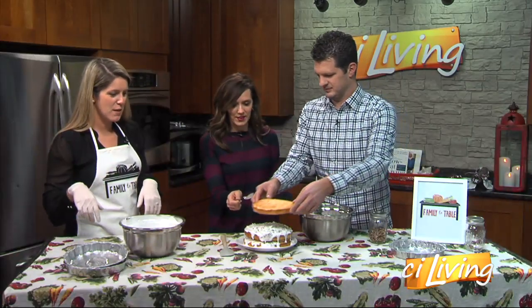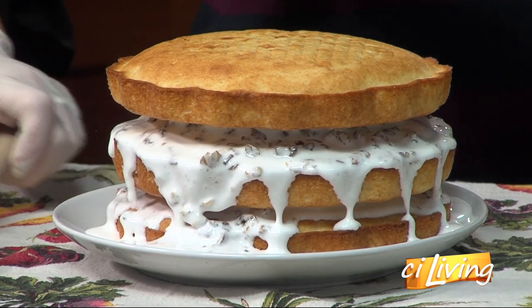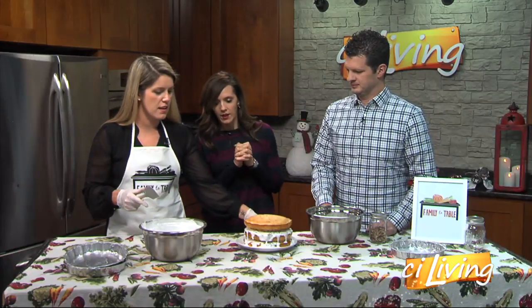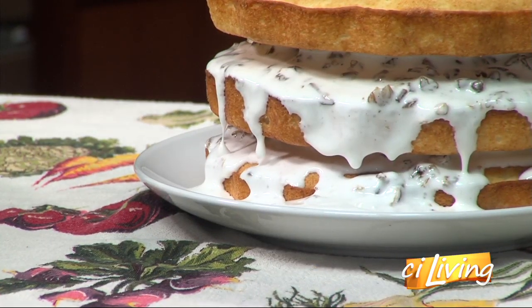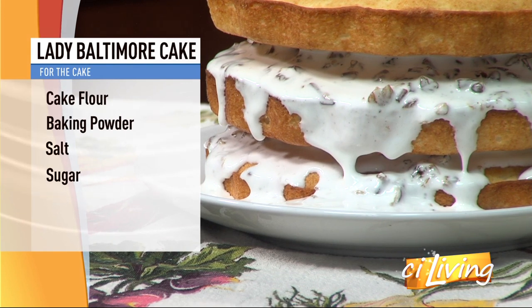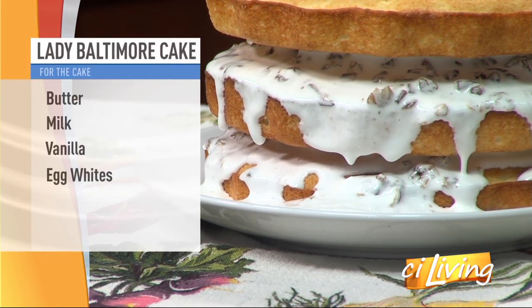And this goes on top? And that goes on top. So the next step is to ice it, and then you'll want to put it in the fridge for about an hour to help it set just a little bit. This seems like it could be a fairly delicate process, yes? Usually with any layered cake, it's good to put it in the fridge and let those layers set before you do the outside. Otherwise, as you're going around, it's going to start to wobble. We ain't got time for that.